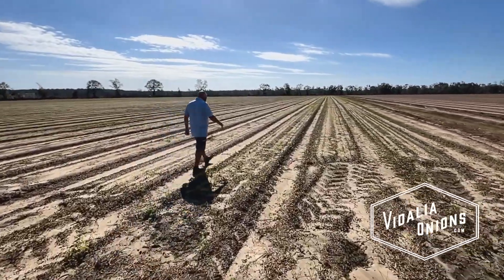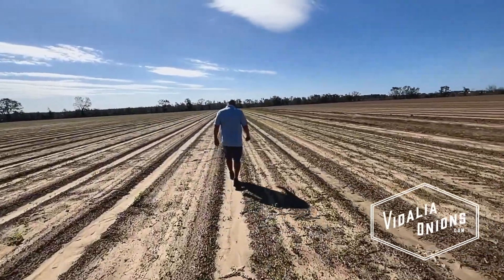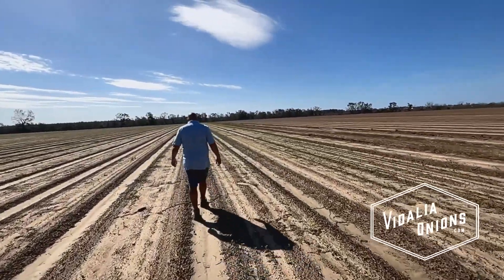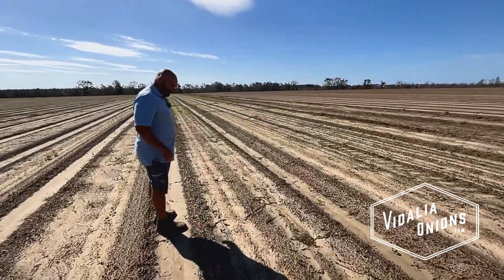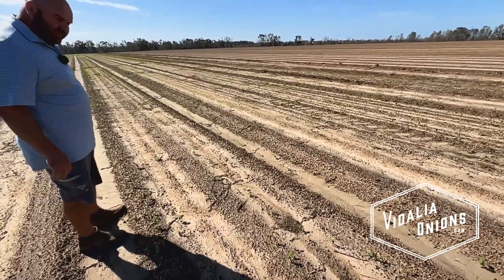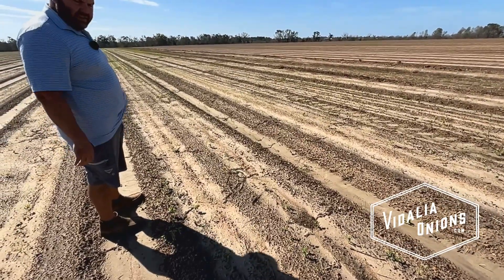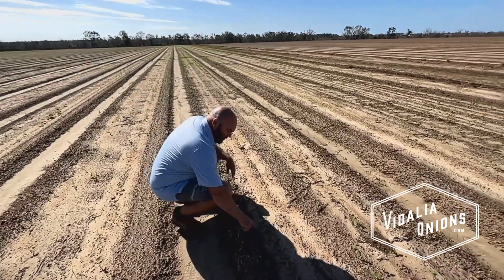Aries, you mentioned direct seeding. How is that different from the field that we just looked at and the seed beds? Well, just look at it. First thing you see: weeds, old soybeans, and you got small weeds coming through.